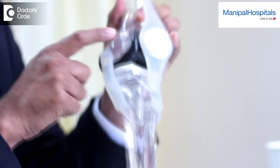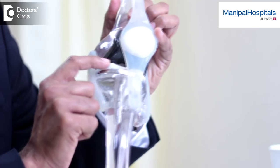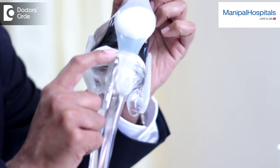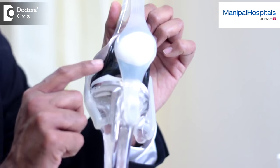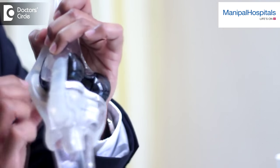If you just look at this model over here, you have this part of the knee which is artificial, this part which is artificial, and the white plastic which is in between. So the surface is replaced by this material — top and bottom. This part goes on the surface of the thigh bone, this component goes on the surface of the leg bone, and in between the two we have a high density plastic. You also have on the inner side of the knee cap a plastic component. So there is a combination of metal with plastic or high density polyethylene which replaces the surface of the knee and forms the new knee.